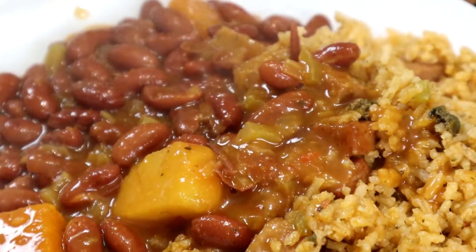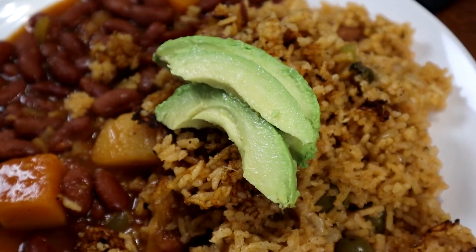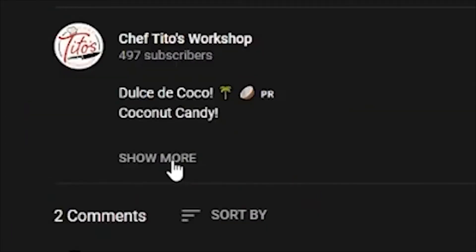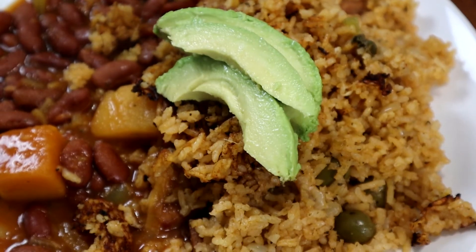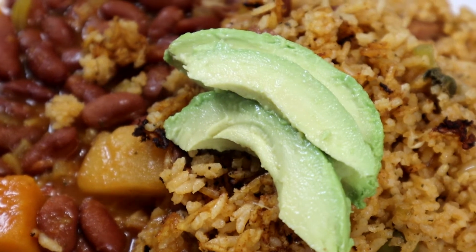Thank you for watching — it's been great doing this again. Please leave a comment and ideas for recipes you'd like to see. Remember that the recipe is under the bio on my YouTube channel, Chef Tito's Workshop. Please follow me on Instagram, TikTok, Twitter, YouTube, and here on Facebook. God bless, stay healthy, ciao.